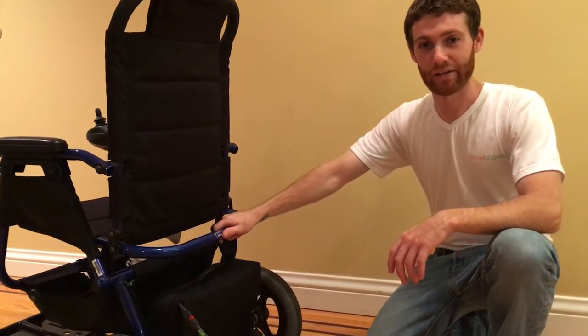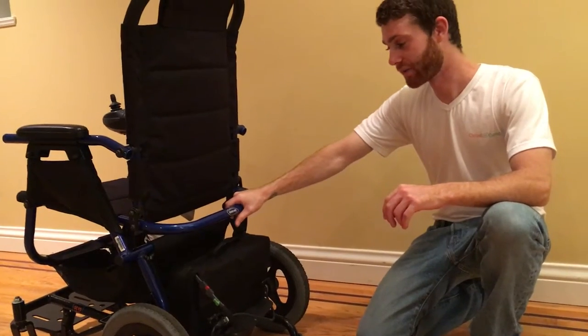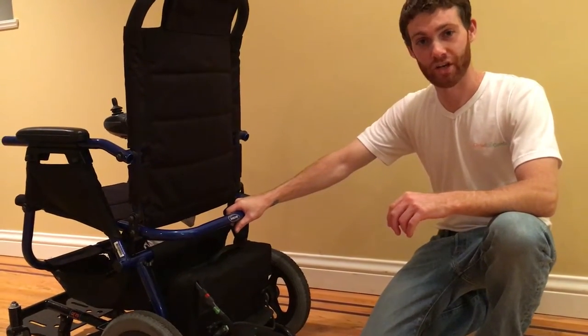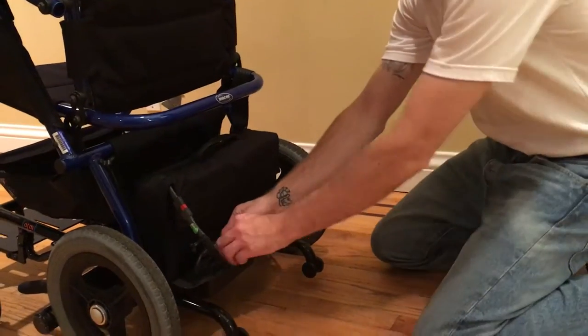Hi, this is Eric with Cloud of Goods, and this is how you disassemble and reassemble our Invacare ATM wheelchair. The first thing you would need to do is take out the power cord.